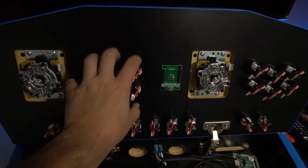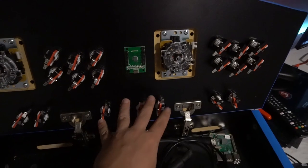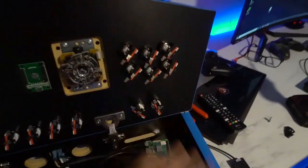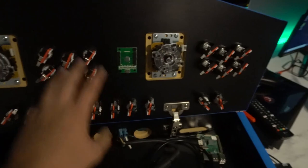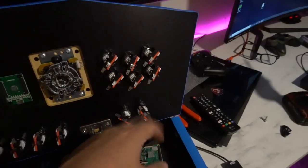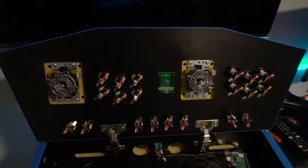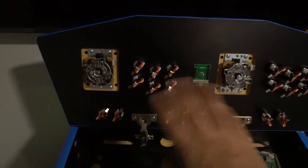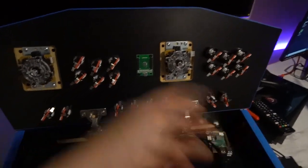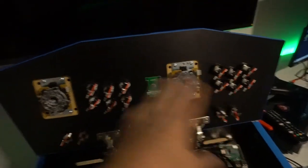The big thing I always see with customer control panels is that they never do the grounds right. You should always separate grounds according to player. Rob had daisy chained all the grounds together — player one grounds connected to player two — you never want to do that, that's why there are two separate pairs. Player one grounds cover the six buttons, joystick, coin, start, and the four admin buttons — about 13 total. Player two covers just the six buttons, joystick, coin, and start. This way if player one's ground fails, you know it's isolated and the whole panel won't just go dark.